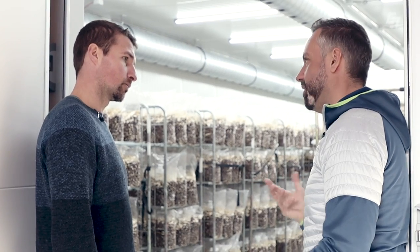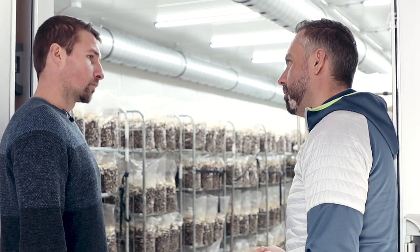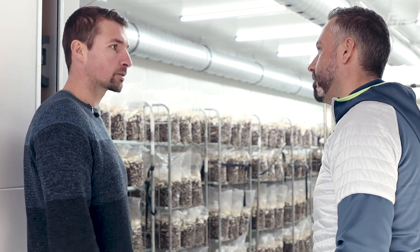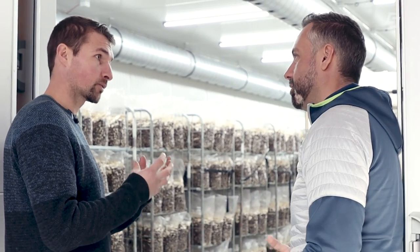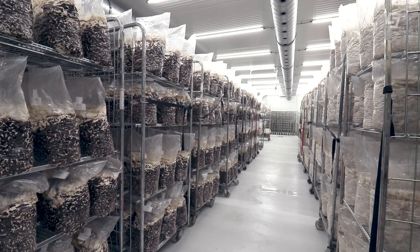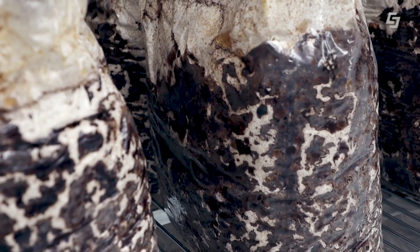Do you water the straw? In the next step we move to another room where it's really humid — 95 to 96 percent air humidity. Through that high humidity the mushroom gets an impulse to form fruiting bodies. What yield do you get from one bag? It varies — could be half a kilo, could be a kilo.